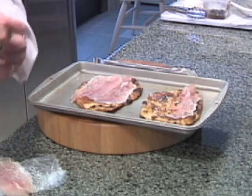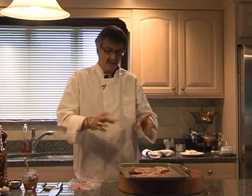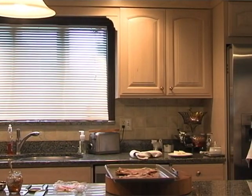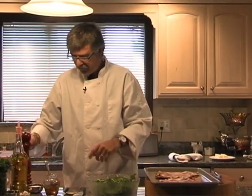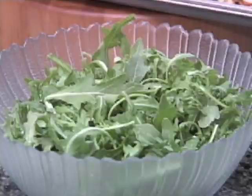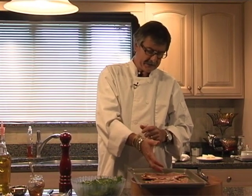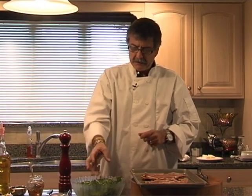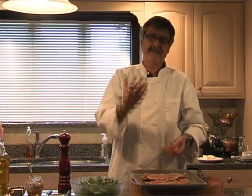You can have this dish in the summertime when it's really hot — you can have this with a glass of wine, some olives, or have it as an appetizer for guests. Our next step is the arugula. Arugula is a green but it has a little peppery taste. So we're going to dress it with a simple dressing. What I like about this dish is the sweetness of the fig jam, the saltiness of the prosciutto, and the pepperiness of the arugula all blend together — there's a vast amount of different flavors going on.